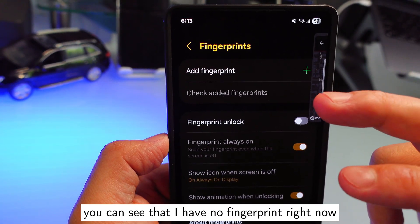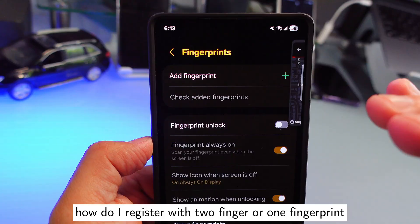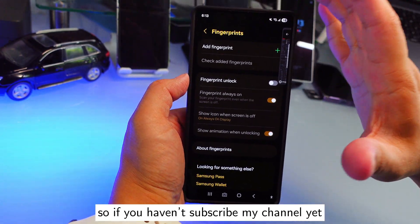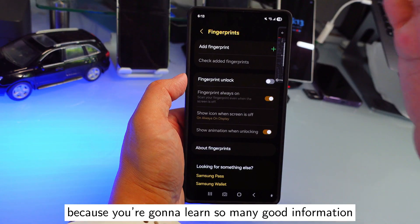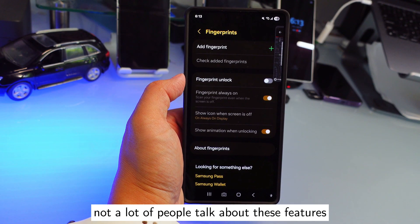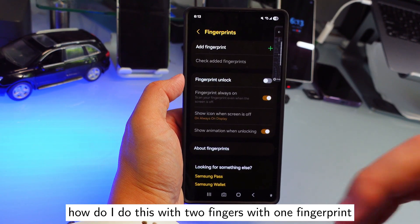So now I have no fingerprints — you can see that right now. I'm going to show you how to register two fingers on one fingerprint slot. If you haven't subscribed to my channel yet, please do so, because you're going to learn a lot of good information about features not many people talk about.